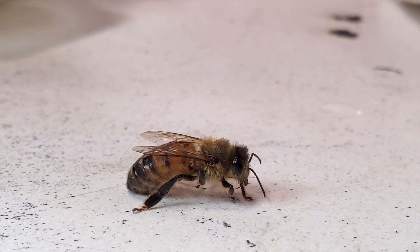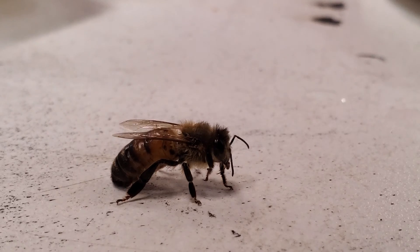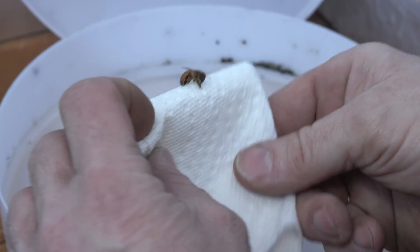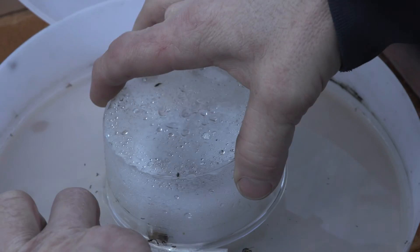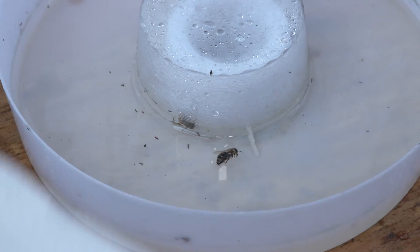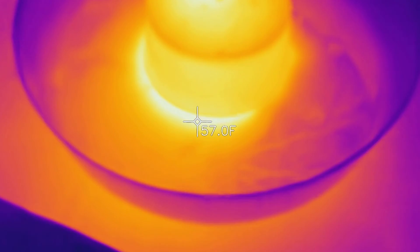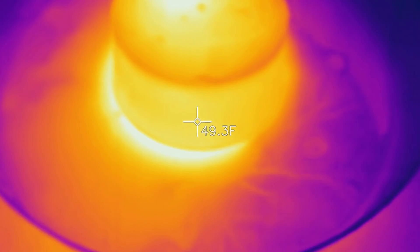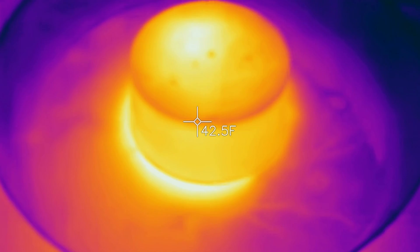She's at 80-something degrees already and she's about to fly off. Time to go back to the hive. I'm gonna try to get her in the feeder and return her to her home — right in there. I put her right back in the feeder with the rest of the hive. Mission accomplished.